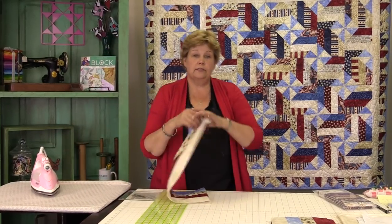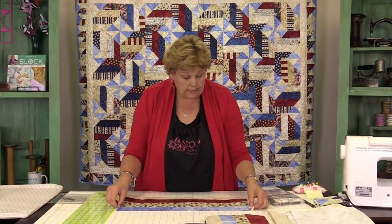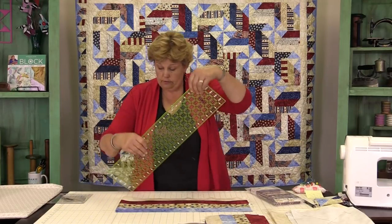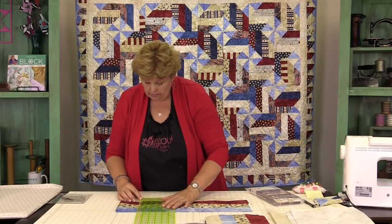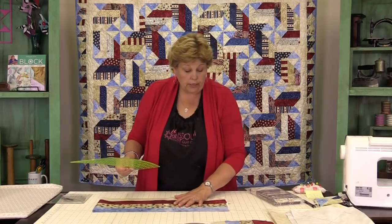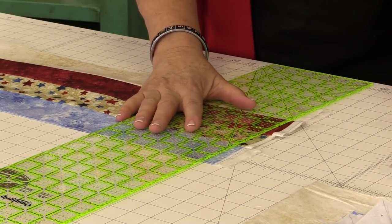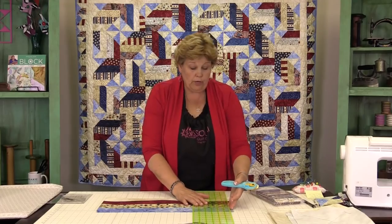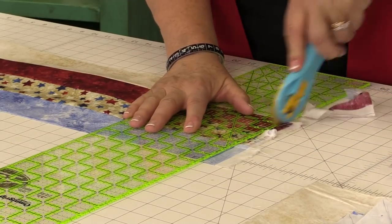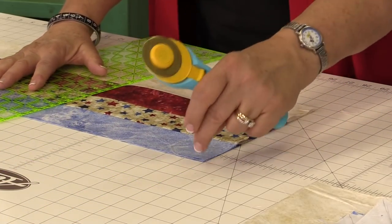Then we're going to cut this into squares. What I've done here is I've folded this in half so I can get double cuts out of each strip set like this. I'm going to measure how tall they are — this is going to be eight and a half inches high, so we're going to cut at eight and a half inches. Right here I'm first going to clean up this first edge and cut off all my selvedges, just like that. And then we're going to cut these into eight and a half.